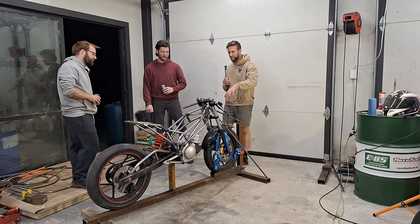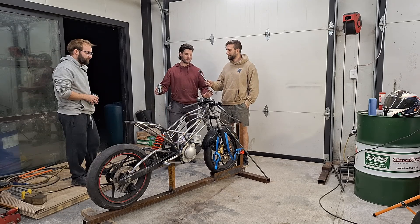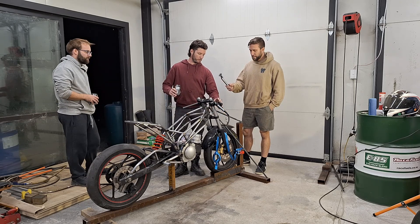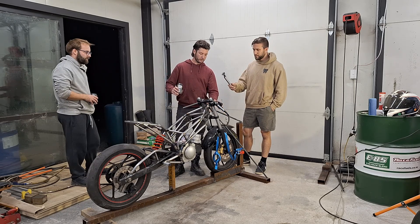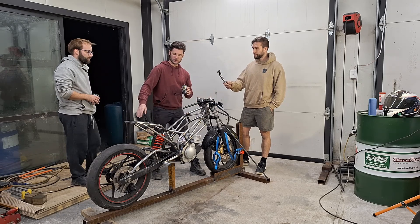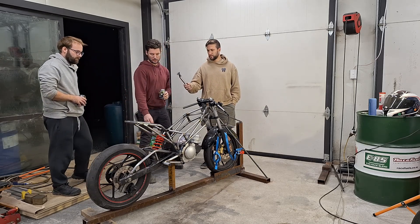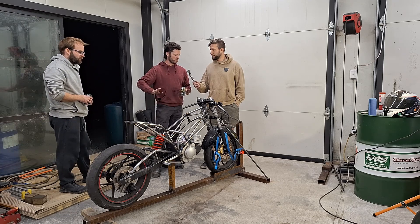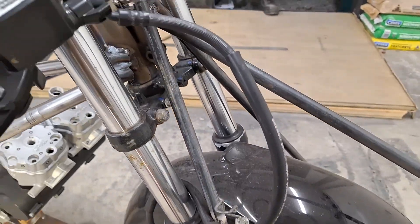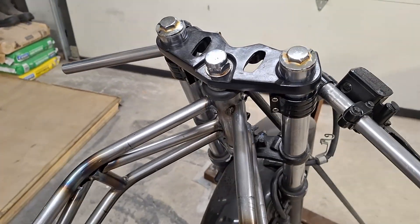How did you get the bike square and into the dimensions you wanted? This is the worst frame jig you've ever seen, but basically I've got some tubes up here welded to the headstock and I use a digital laser level so we could check the headset angle and make sure we're plumb forward and aft. Same with the swing arm — we set the swing arm angle with a digital level, and there's a tube underneath welded to the swing arm to lock everything in place, which let us set our wheelbase.